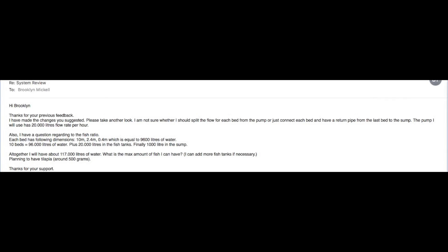Thanks for the previous feedback. I have made the changes you suggested. Please take another look.